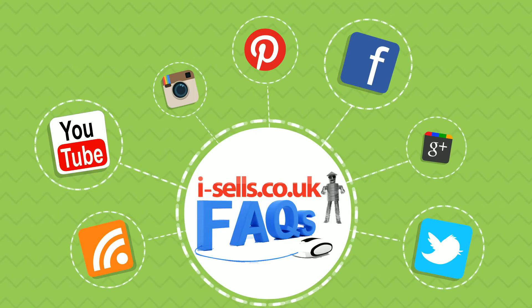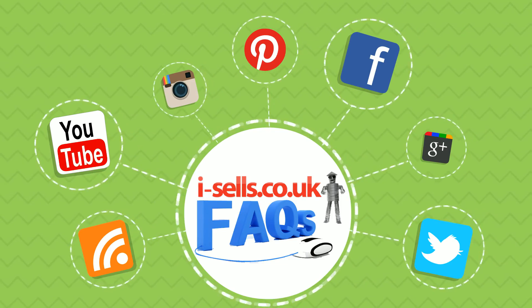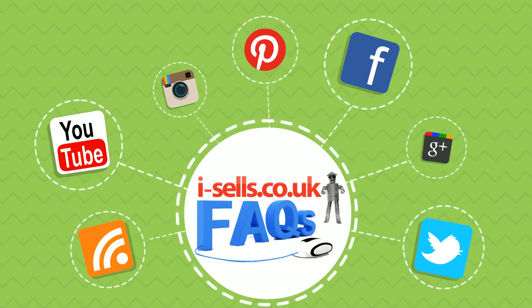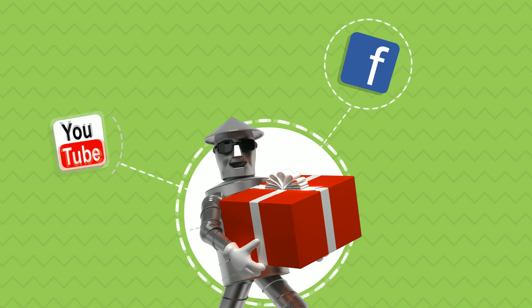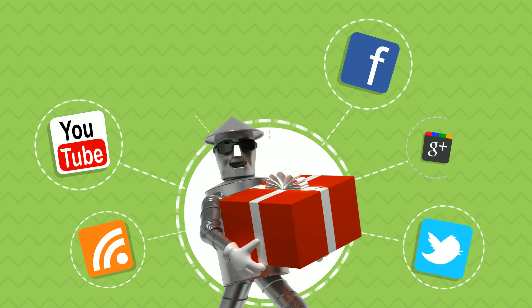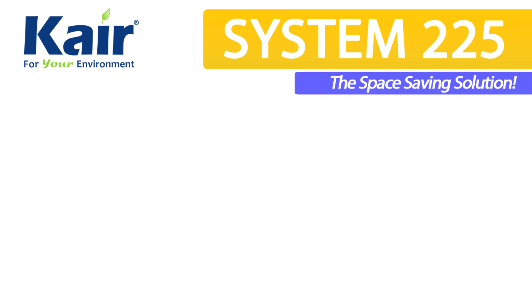If you have any questions please let us know by commenting below, visiting our website, or giving us a call quoting Care System 225. For a chance to win a prize, let us know by sharing your ducting recipe — your solutions to tricky situations and inventive ways that you overcome common obstacles. How would you use Care System 225 ducting on your next project?